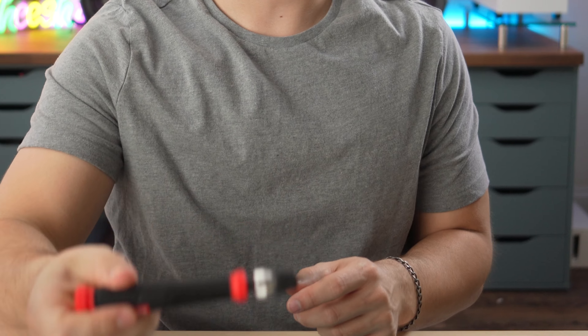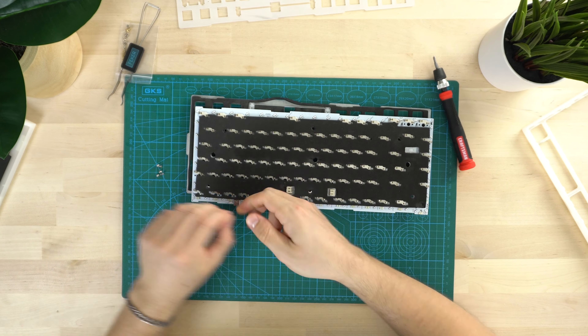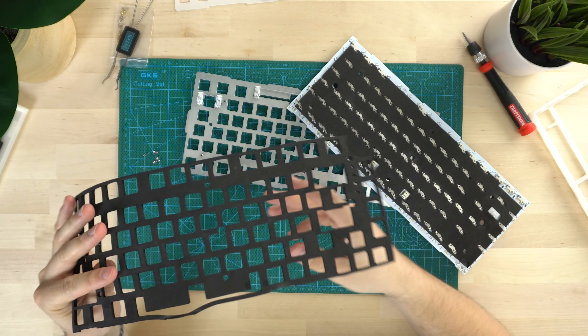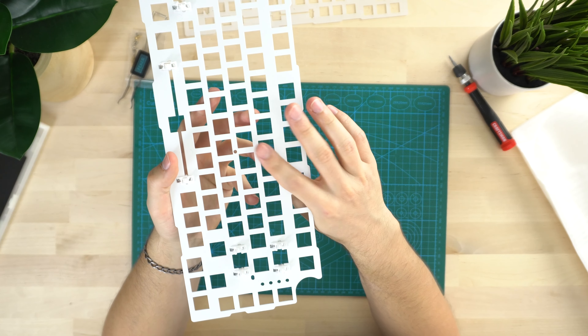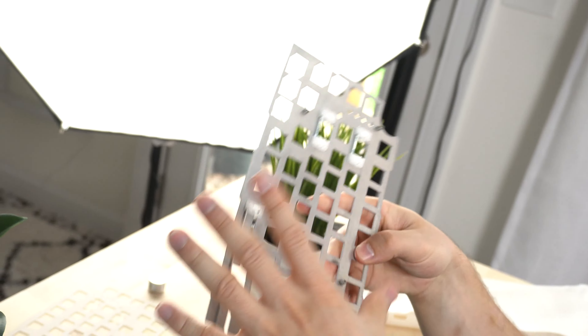I think what we're gonna do is take apart the PCB and do some PE foam for that creamy sound. Now let's get these stabilizers out. They are pretty tight in the board, definitely much better than a lot of most clip-in stabs. Get these out by pushing in those pins and pulling them right out. Are these lubed? Yeah, these do look to be lubed, which is unfortunate because it's harder to re-lube them and harder to wholly mod them.